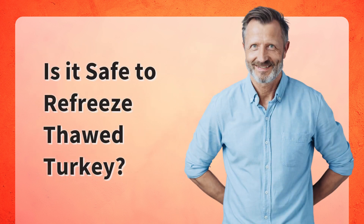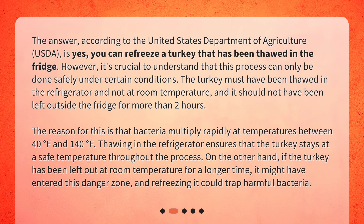Is it safe to refreeze thawed turkey? The answer, according to the United States Department of Agriculture (USDA), is yes — you can refreeze a turkey that has been thawed in the fridge. However, it's crucial to understand that this process can only be done safely under certain conditions. The turkey must have been thawed in the refrigerator and not at room temperature, and it should not have been left outside the fridge for more than two hours.